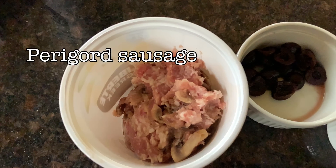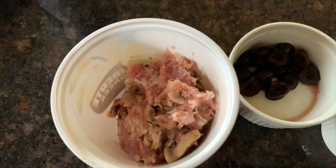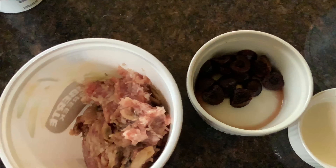For the stuffing, I'm going to use Perigord sausage, which is a sausage made with mushroom and a little bit of cèpes. The Perigord region is famous for its ducks and its foie gras, so it's a natural pairing for this recipe.